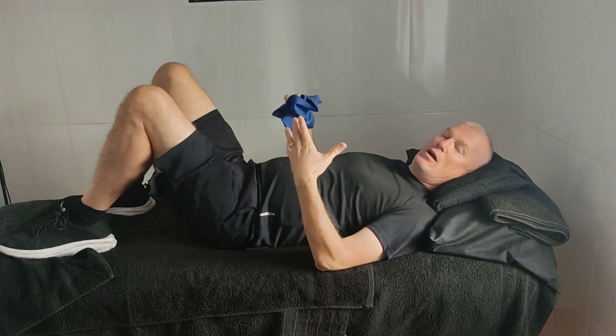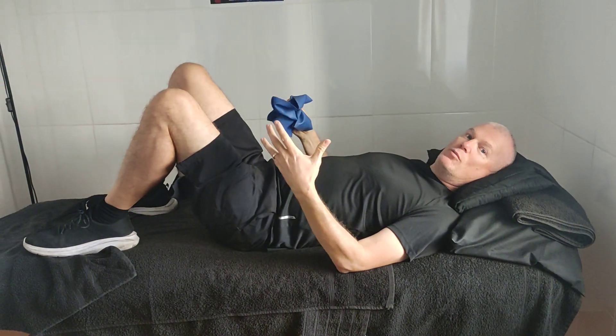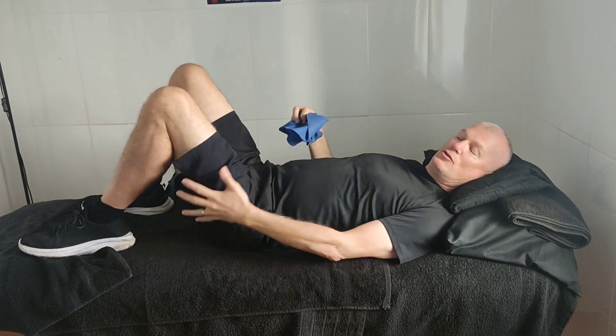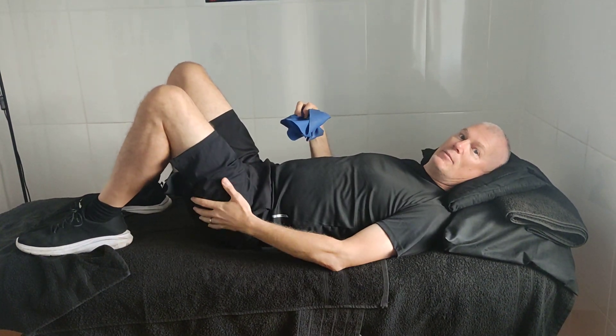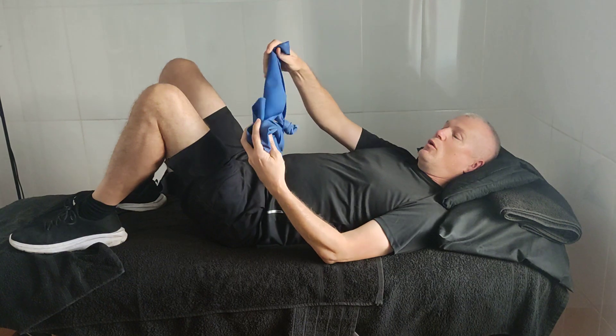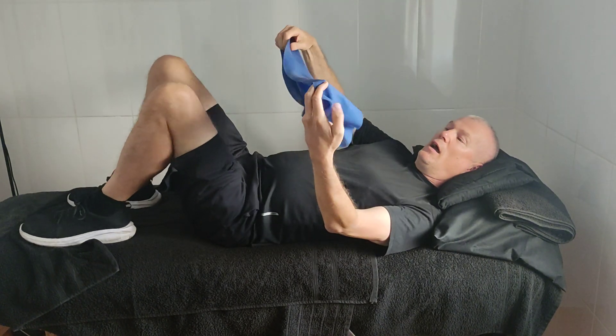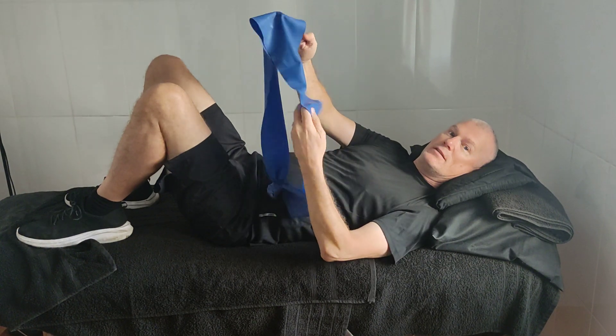This can be for any age, but if you can't do too much exercise, I'm going to show you how to do an all lying face-up exercise. We're going to work on the left hip today using a medium theraband tied in a knot, and I'll show you a couple of ways to start off.